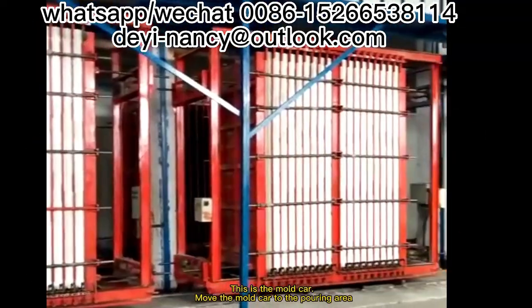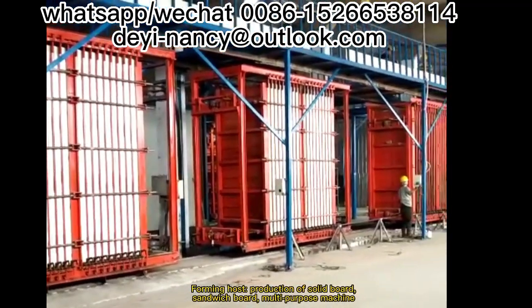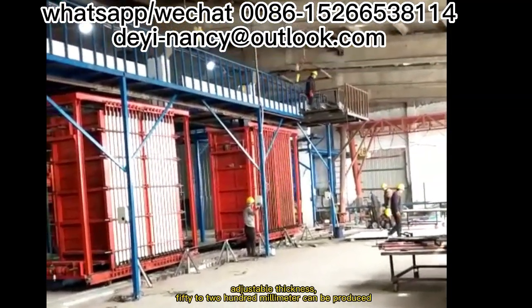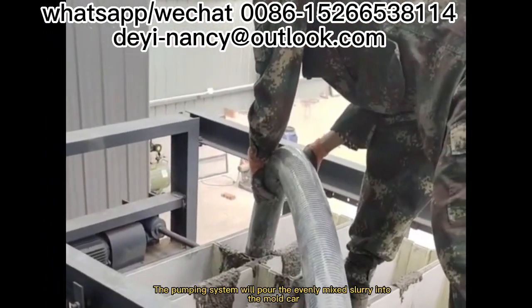This is the mold car. Move the mold car to the pouring area. The forming hose enables production of solid board and sandwich board. This is a multi-purpose machine with adjustable thickness — boards from 50 to 200 millimeters can be produced. The pumping system pours the evenly mixed slurry into the mold car.